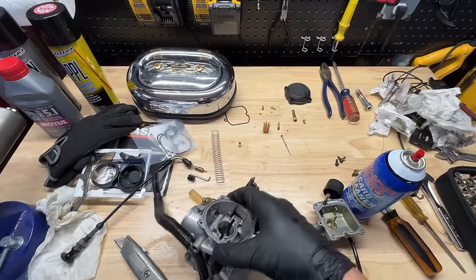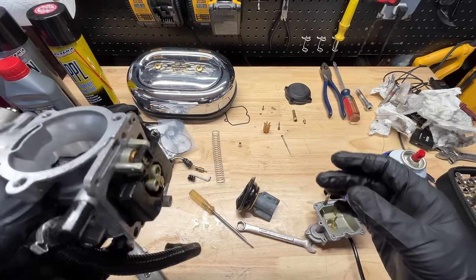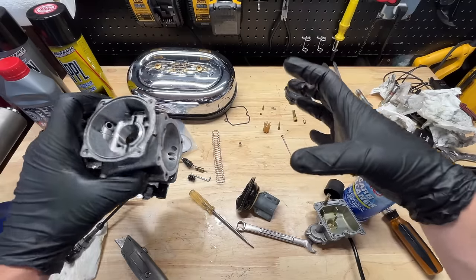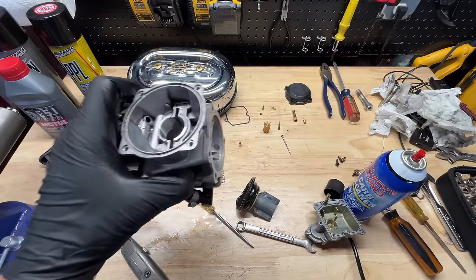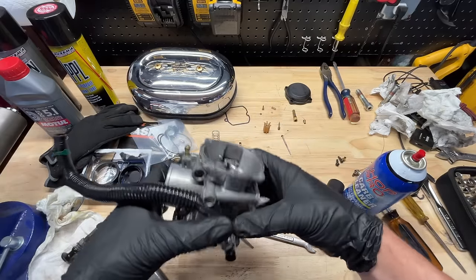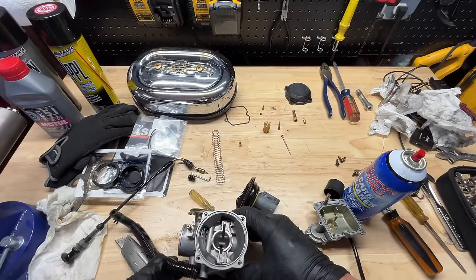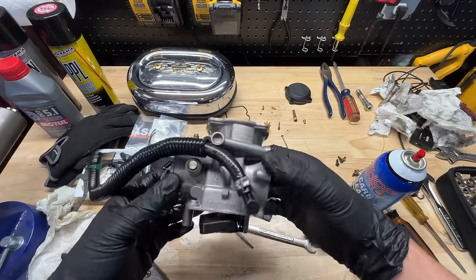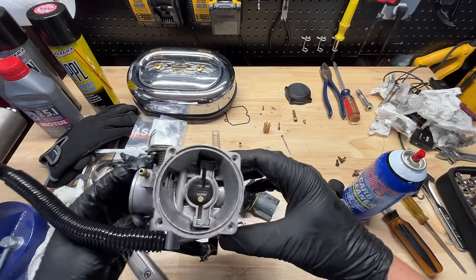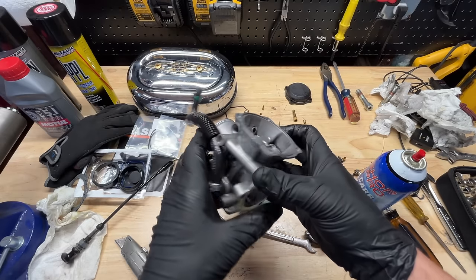I've got this all pretty much cleaned up the best that I can. I actually wish I had one of those little sonic cleaners, but this is the best I've got for now. So we're going to throw her back together, put some fresh gaskets on, and then put the new intake on. I'm really excited to get that intake on and see how she runs. I'm pretty sure I need to start cleaning my carburetor more often.